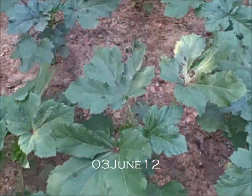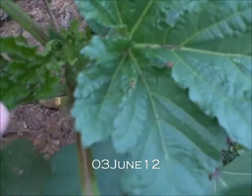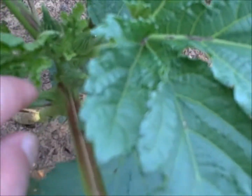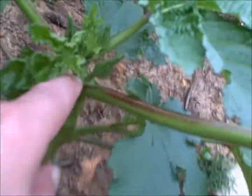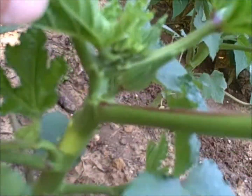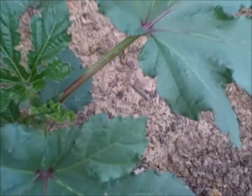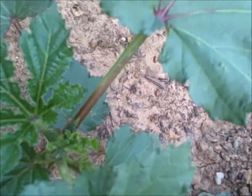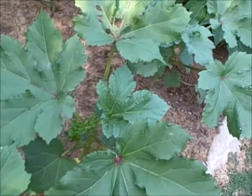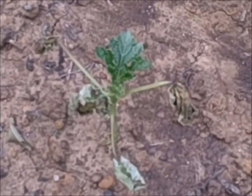Here are the okra. They're doing pretty good. I'm getting little okras growing already on the inside here, so we're already getting some fruits growing. The ones that were very vigorous before are still growing very well; the ones that weren't are pretty much dead.